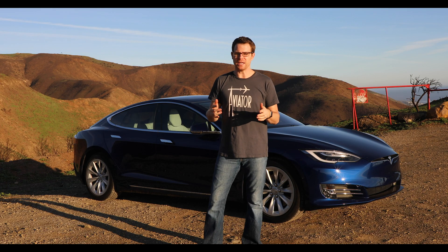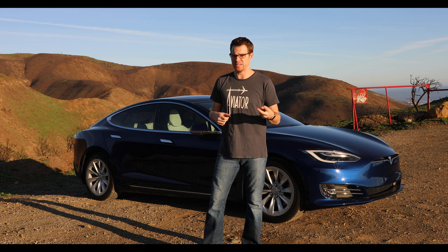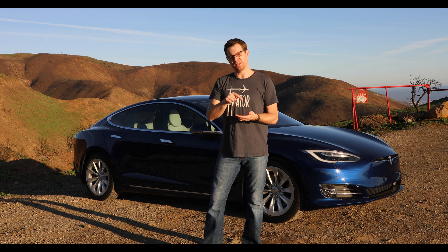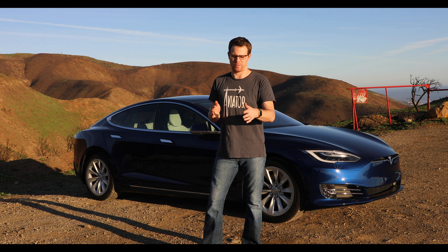Before talking about the second option — summon distance — let's talk about how you engage it. The first way is using the app on your phone. You hold down the button for reverse or forward, and as soon as you let it go it's going to stop wherever it is, up to a maximum of whatever distance you set.